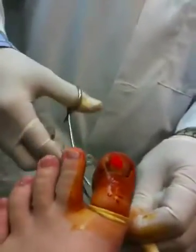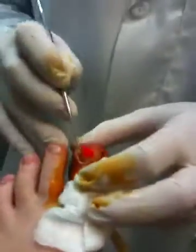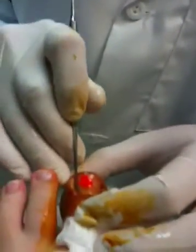Here we go. Ingrown toenail. So bloody. It looks bad. So bloody. I don't know why you'd want this on YouTube. Some people like their privacy, you know, they have issues with their privacy and everything.